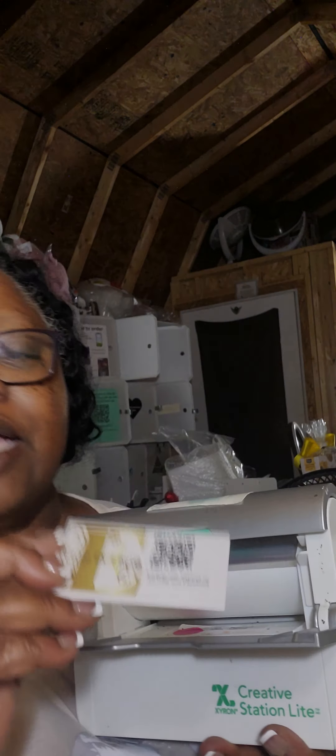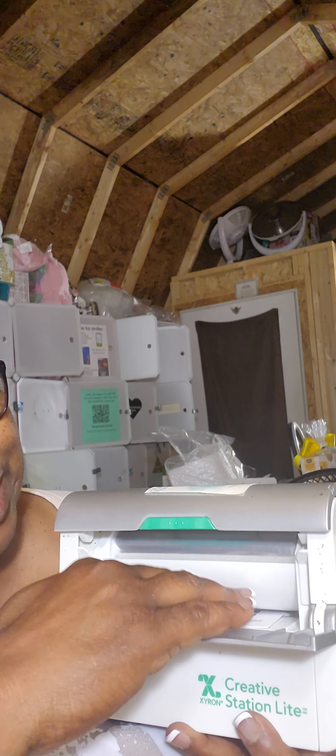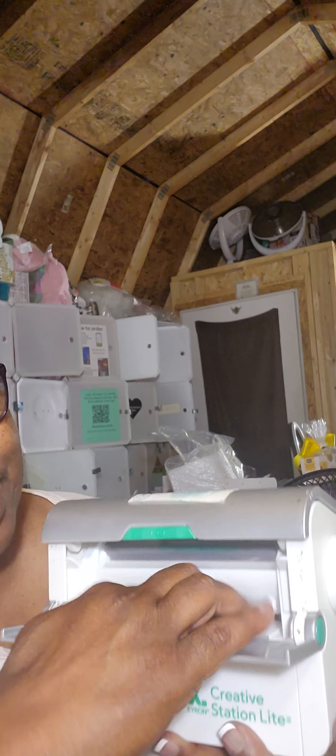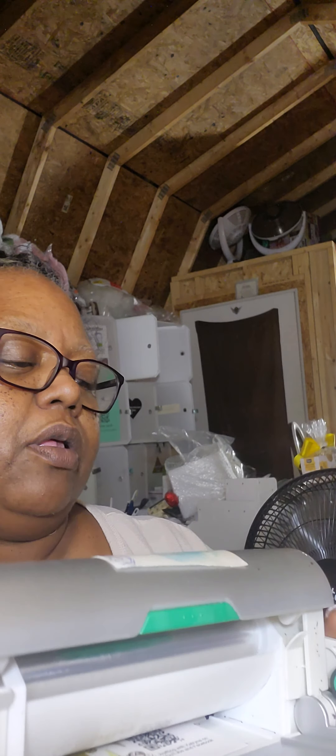Hi everybody, it's Katrina, welcome to the Crafty Corner. I've been talking about doing embellishments for your Christmas gifts and things like that — this is to brand your items and add a unique flair.